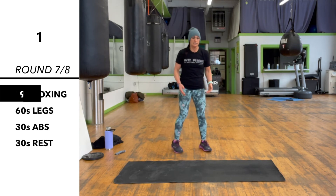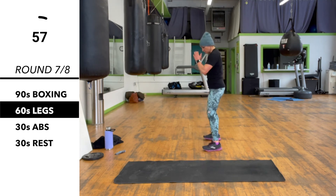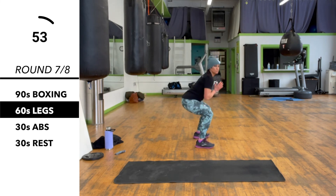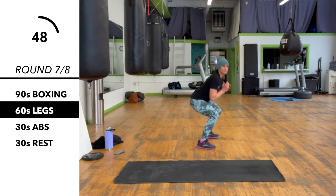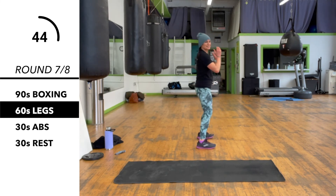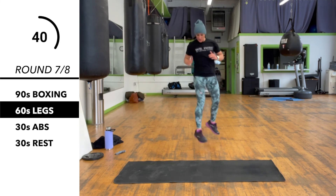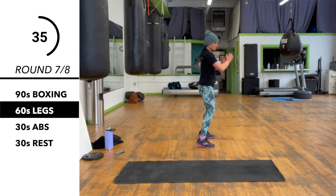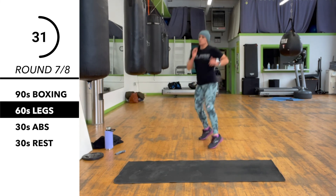Now we've got 60 seconds legs. This is one of my favorites — little snowboard hop. So get into your squat position, rotate, land softly again. Quiet feet — that's what I tell all the kids I teach. 30 more seconds here.